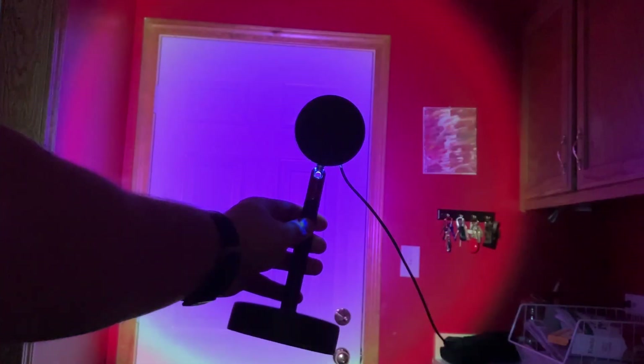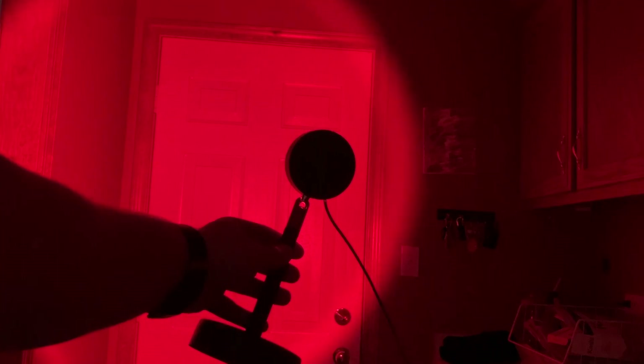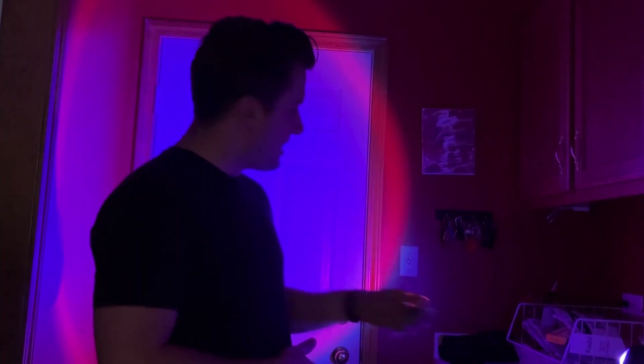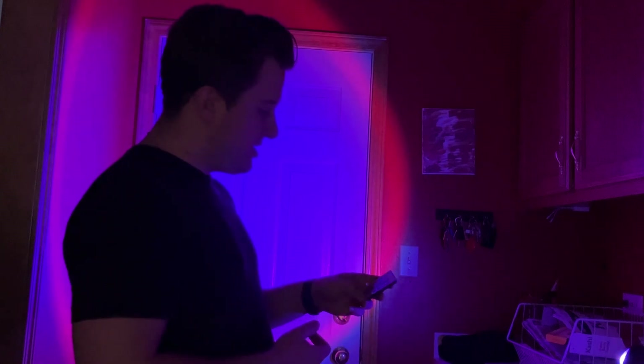You can see it's really bright. There are a bunch of different colors — like they said, 16 different colors — and a bunch of different modes as well. Tons of options. I really like the purple color.